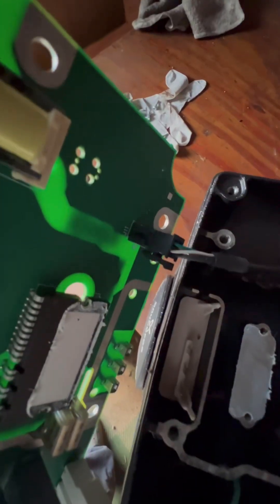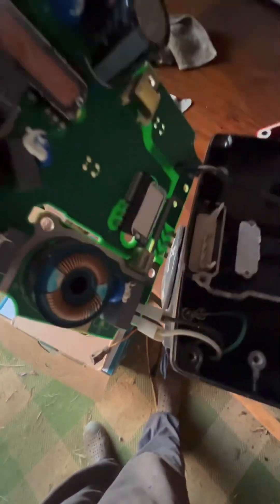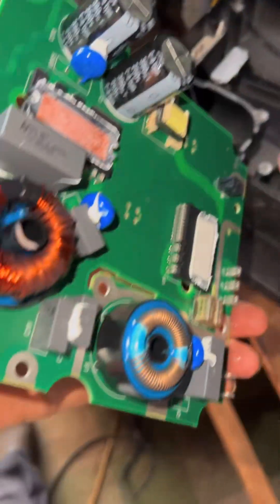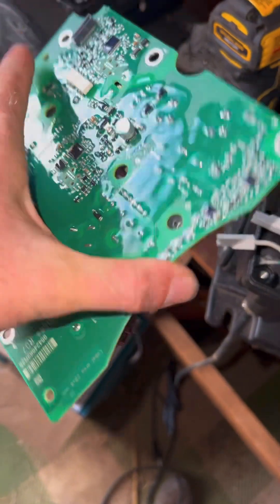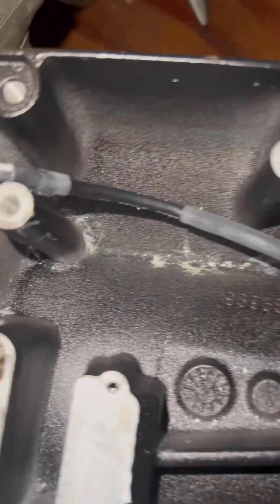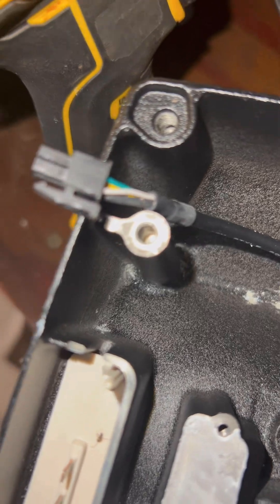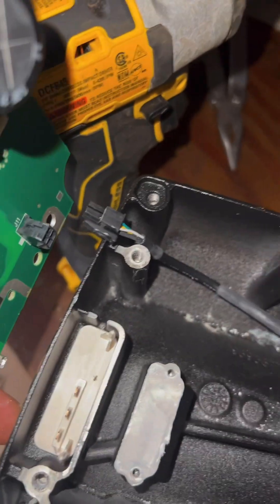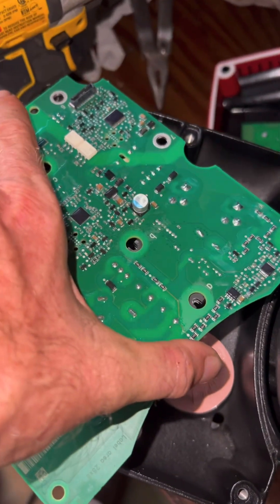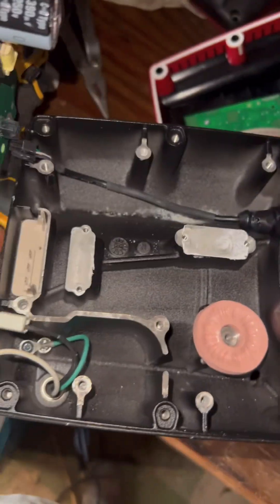To swap it, just remove this plug and these plugs — which are your power cord — and replace the board. Here's the old board; this is the new board. We put the power cables on these two plugs, and the electromagnetic reed plug goes in there.